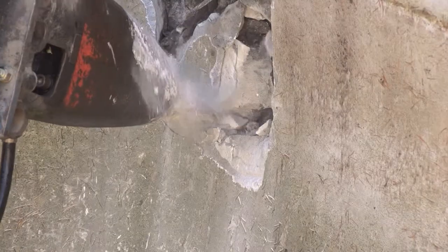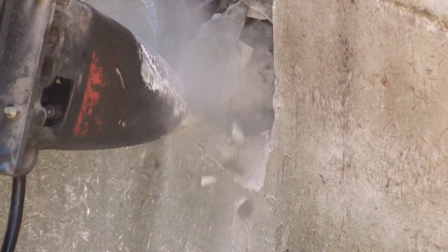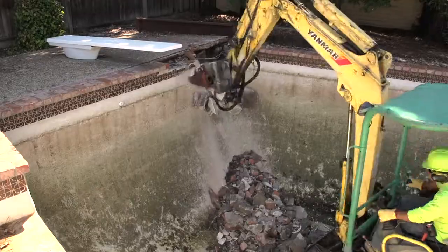We start by making three three-foot by three-foot holes in the deep end, middle, and shallow end of the pool.